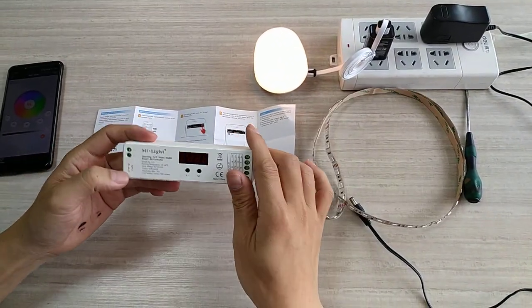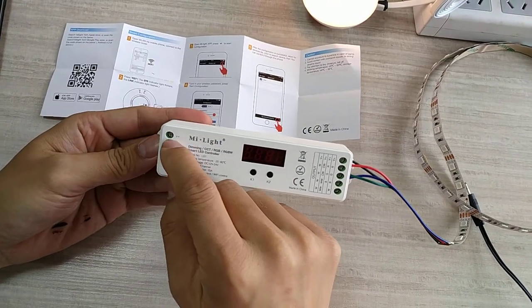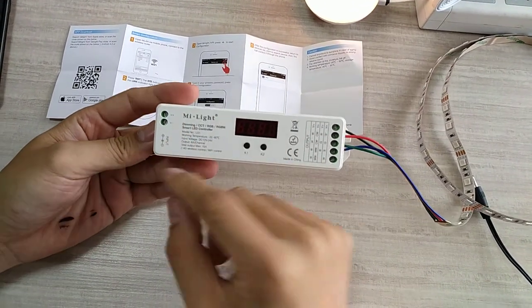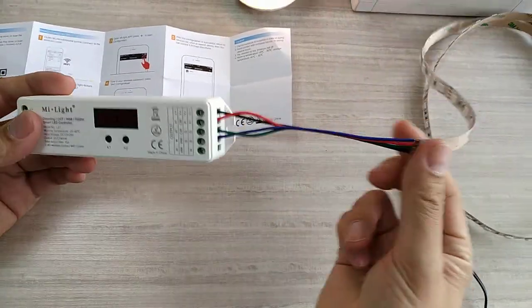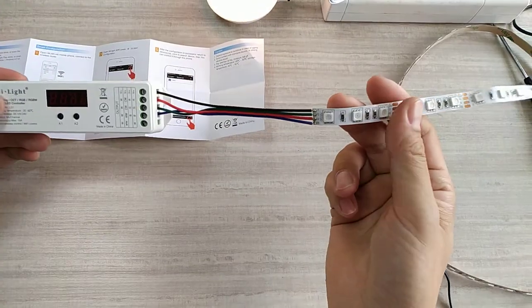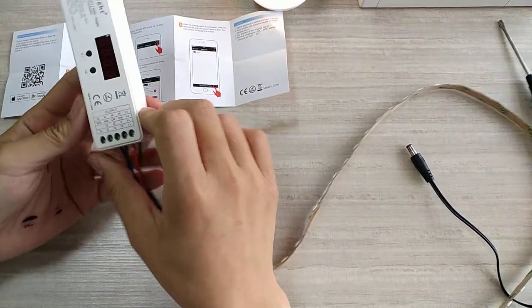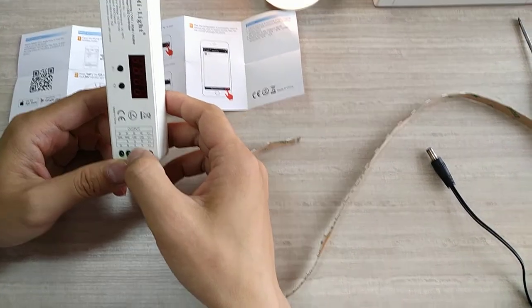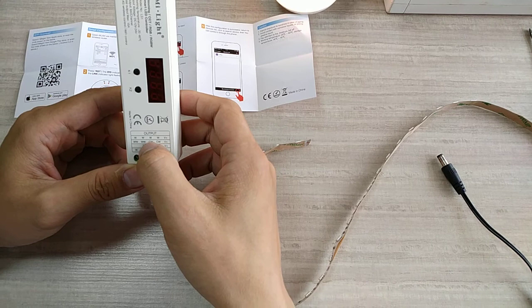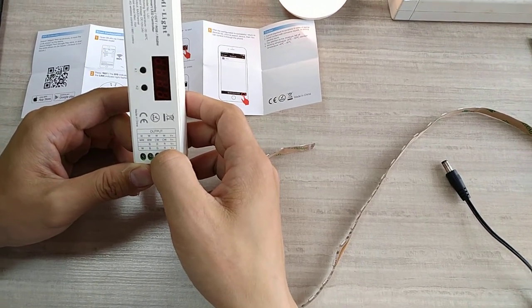This is the first step. This is the input. You can use the DC input here or you can connect the Wi-Fi here. And here is where you connect the RGB strip line. This controller supports one Wi-Fi — cool white Wi-Fi is OK, RGB and RGBW.